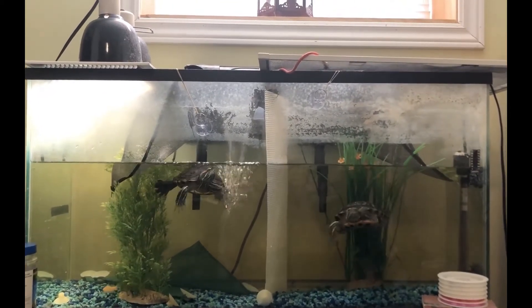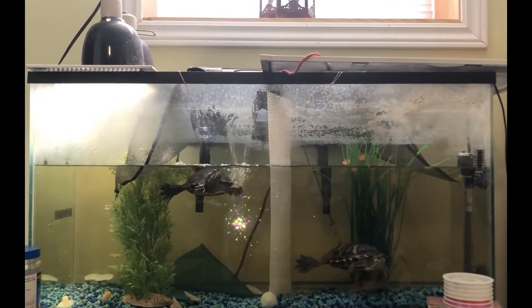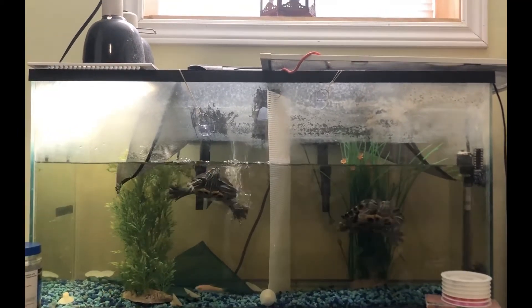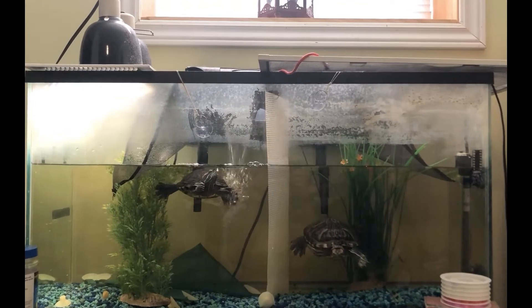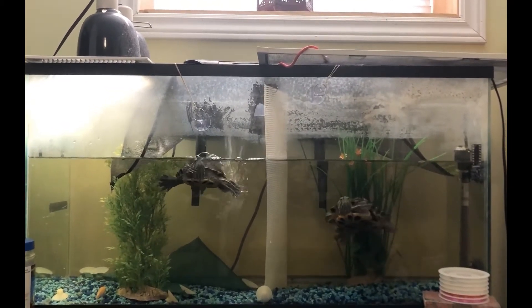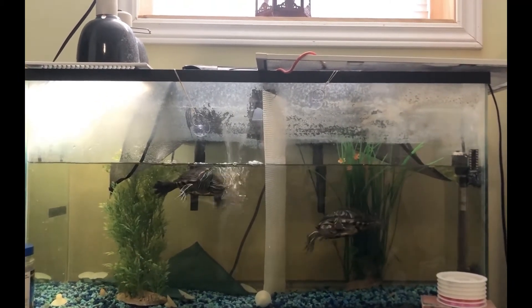First things first, there is water, obviously. These turtles live not only in the water, but also on dry land. They need enough water in their tank or in their actual habitat to be able to swim, and this allows them to move around easily in the water and also to catch and find their food.